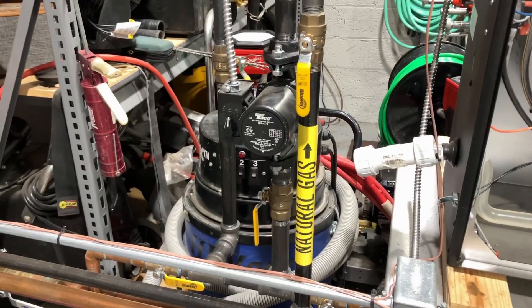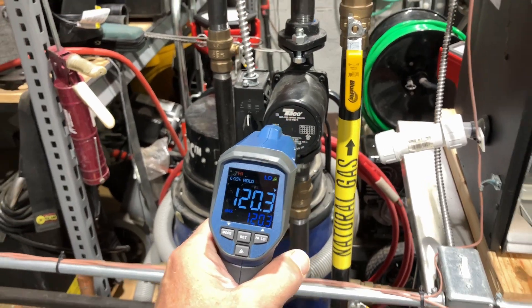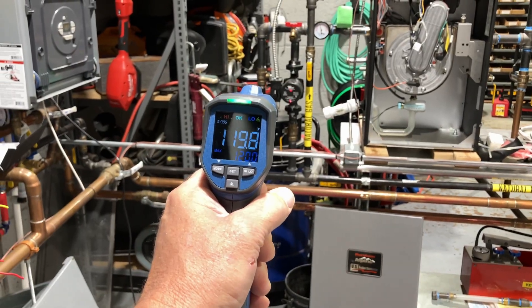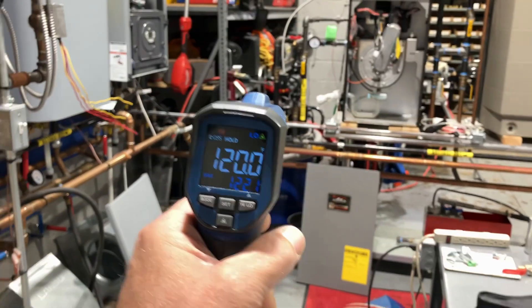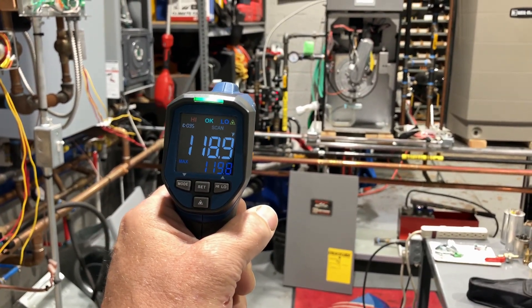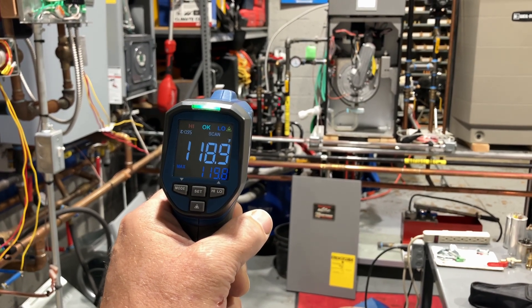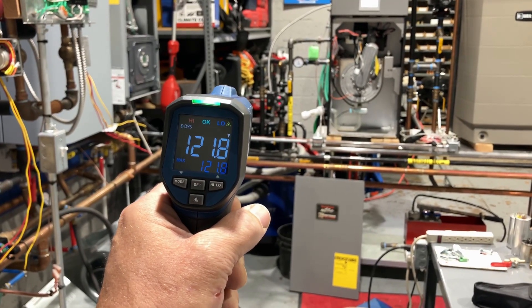Let's measure that 50 to 1 ratio. We're going to take a temperature reading of the piping right here and see if we're still accurate several feet away. Let's try it on the head of the circulator — 120 degrees. Still 120 degrees from further back. Not too shabby, folks — still reading the same temperature.